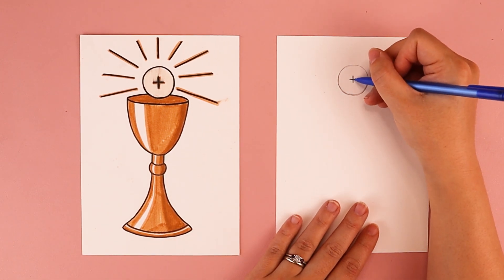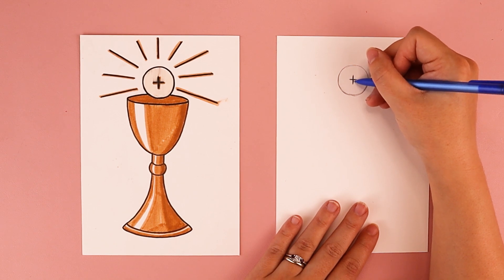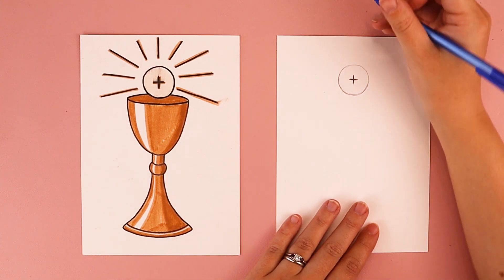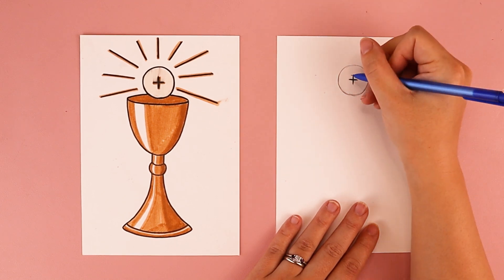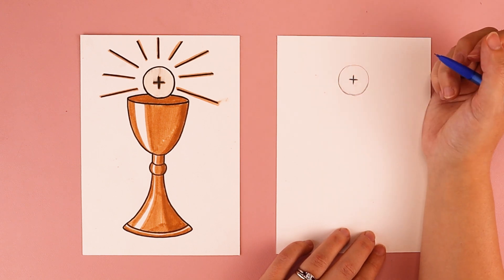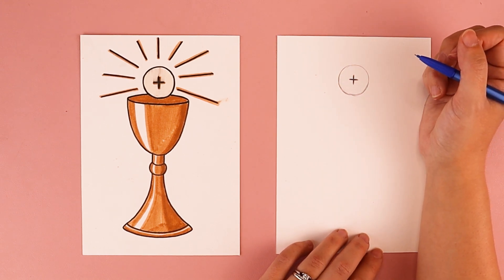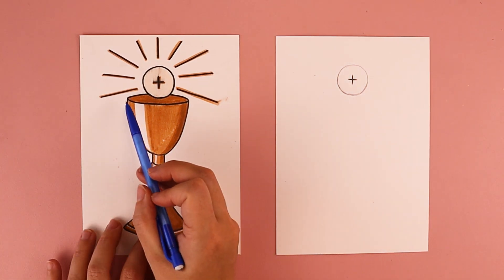Everybody's Eucharist hosts look different depending on what church you go to. Sometimes you see the letters IHS or JHS or lots of other different variations on the host. So it's up to you how you want to customize yours, or maybe you just want to leave it blank with nothing on it.